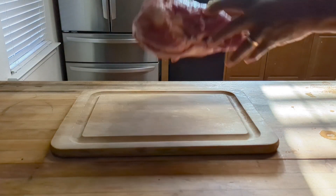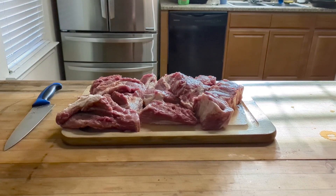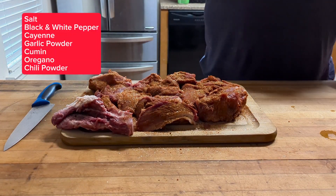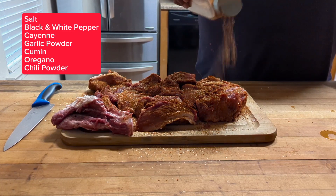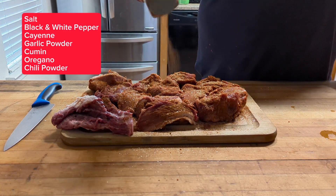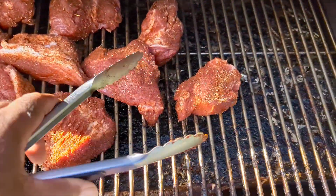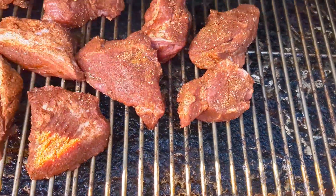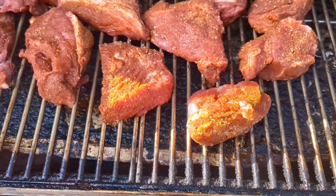We're going to start off with some pork butt. We cut up the pork butt so it'll cook faster, and we're going to hit it with some of this seasoning mix you see over there in the corner. Now all these pieces are going in the smoker at 275, until they get good and tender.